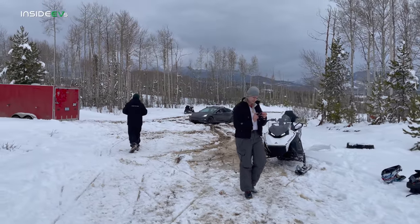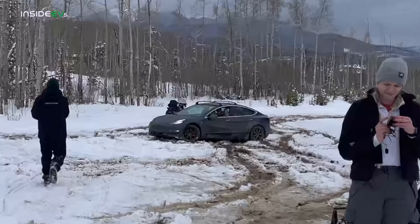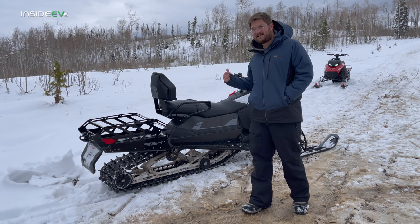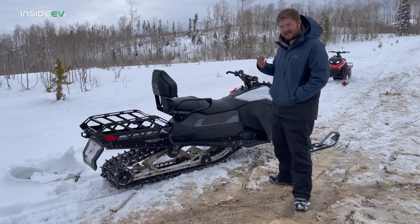This is all surface-dependent, but there's also a huge weight advantage here with the Taiga. So let's see how it does against the Model 3. Now you guys know everything there is to know about Teslas — let me tell you a little bit about this Taiga.